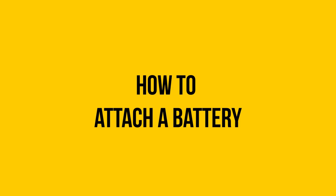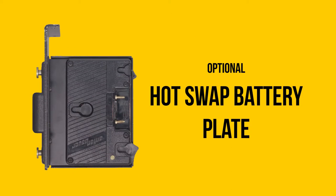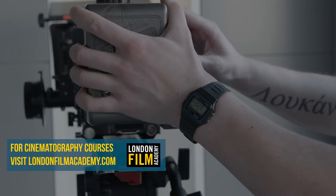In this video we will show you how to attach a battery. We will be using Anton Bauer batteries and a hot swap battery plate. Align the three pins with the adapter at the back of the camera and slide the battery until it clicks into place.